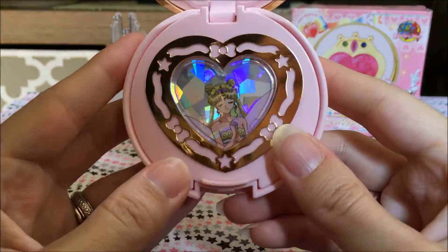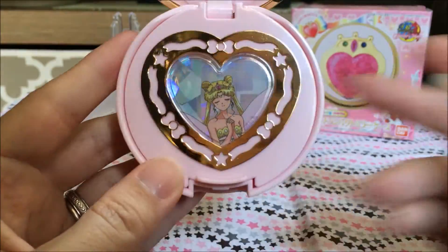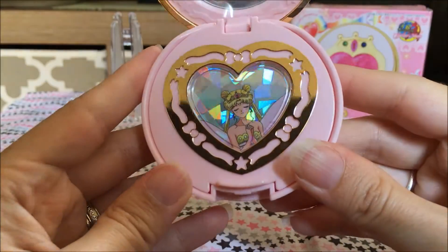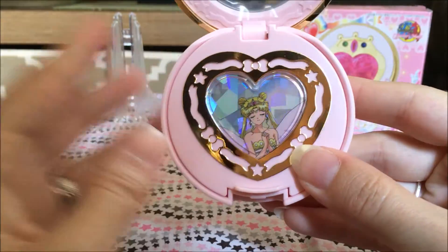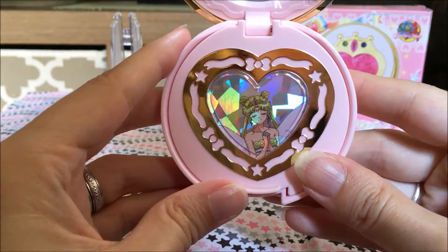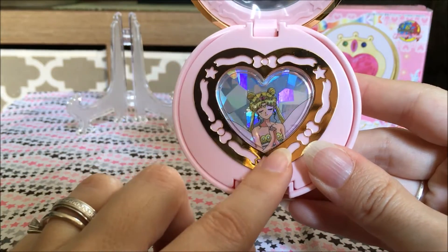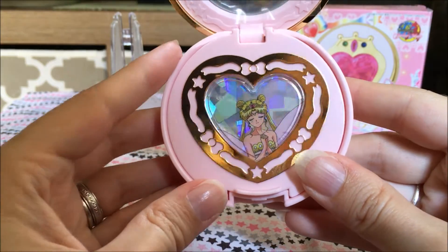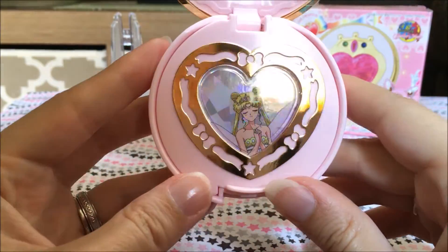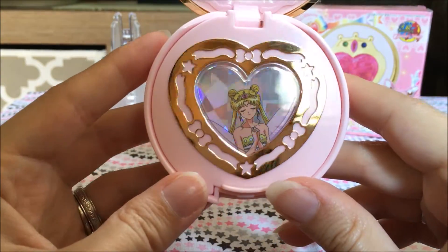Mine has Princess Serenity on the inside for some reason, and it doesn't make it a bootleg because I have a Chinese version. China actually released official versions of that compact with Princess Serenity in there, so it is an official compact — it just has Princess Serenity. The Japanese original 90s version had a holographic Neo Queen Serenity in it, and it's the most rare of the two obviously.